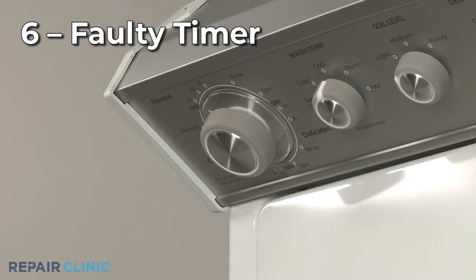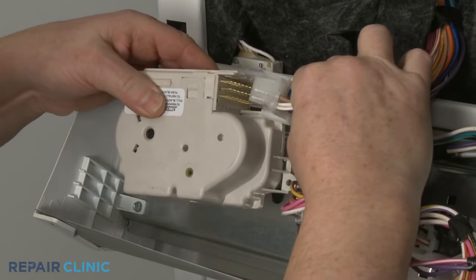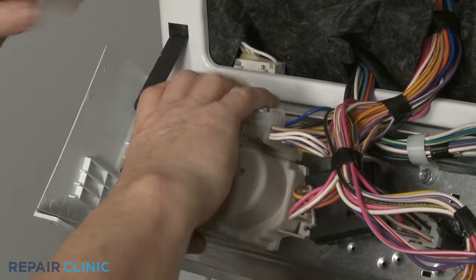On some models, a faulty timer may be responsible for the washer not starting, although this is not a common problem. You should first confirm that the other more likely defective components are working properly before considering a timer replacement.